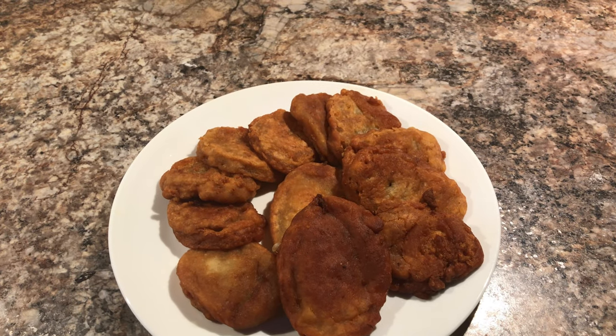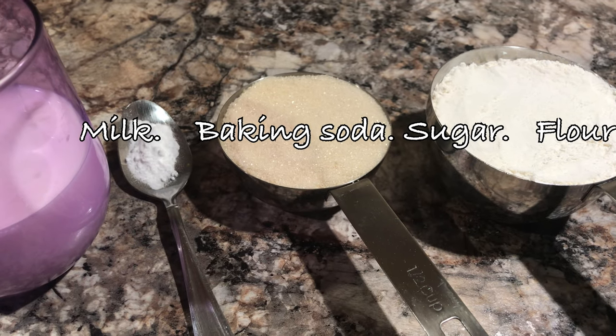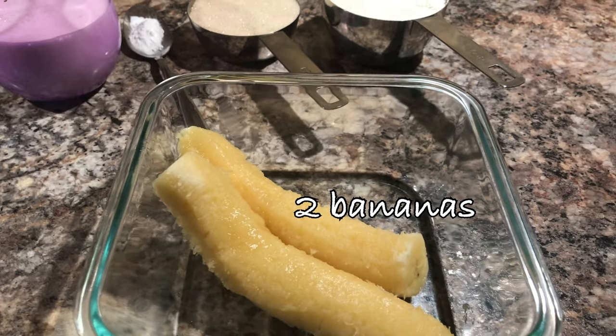Hi guys, so today I'm sharing this simple banana fritters recipe with you. It's very easy and simple to make. I took some flour, brown sugar, baking soda, a little bit of milk, and here I have two whole bananas.